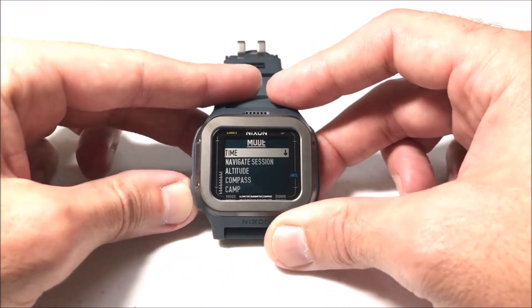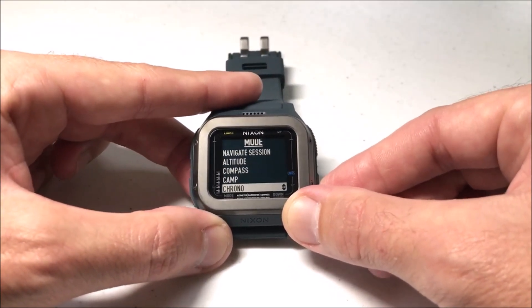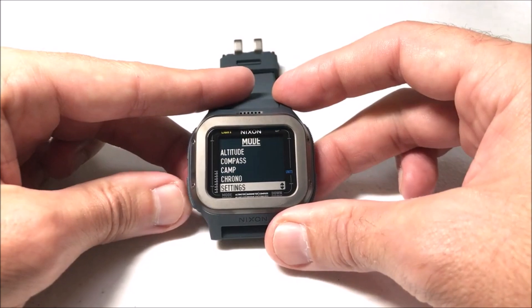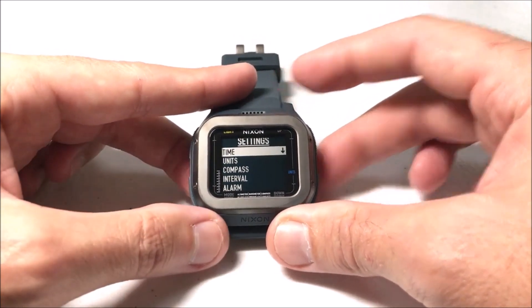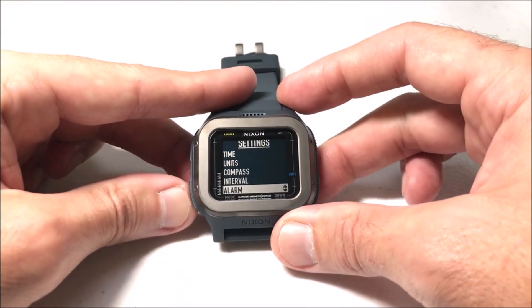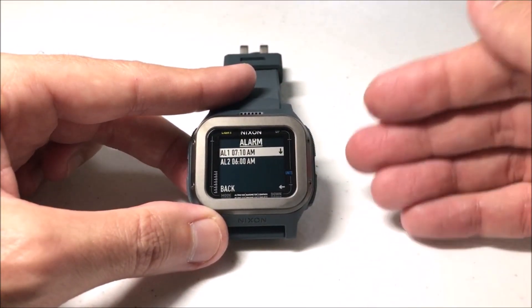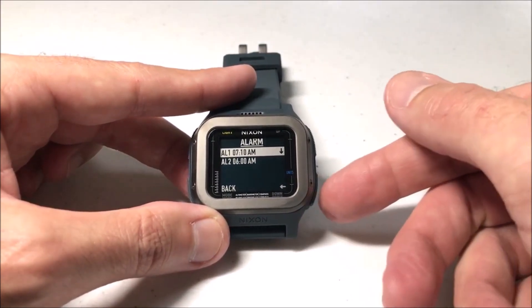To get to our alarms, we're going to simply press the mode button and then we're going to use the down button and go all the way down to settings. We're going to press the mode button to select settings, and then again arrow down to alarm and press the mode button. I have to do it kind of quick because if you don't do anything within 10 seconds, it'll automatically move you back to the previous screen.